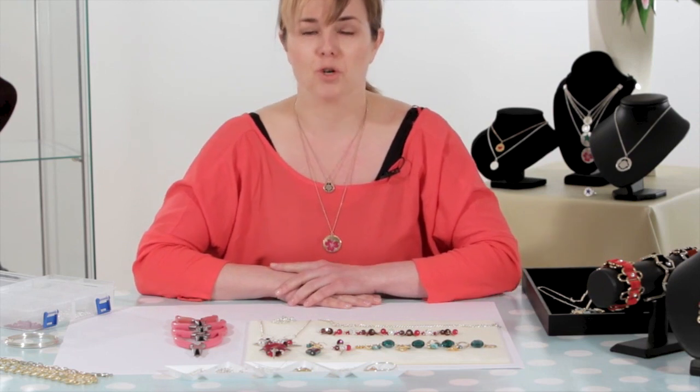I'd like to thank you very much for joining in on this fashion jewellery course and I hope you enjoyed it. I certainly have and I'm quite pleased with the results. Thank you very much.